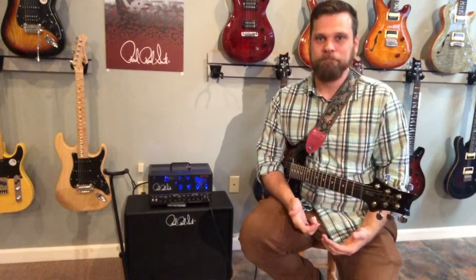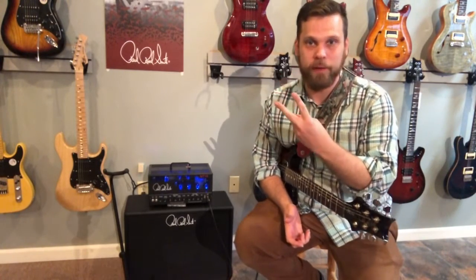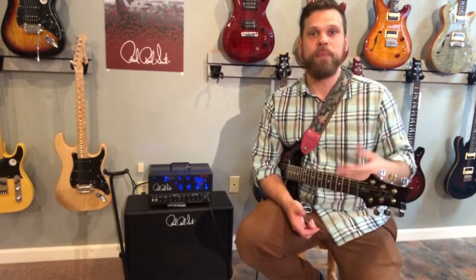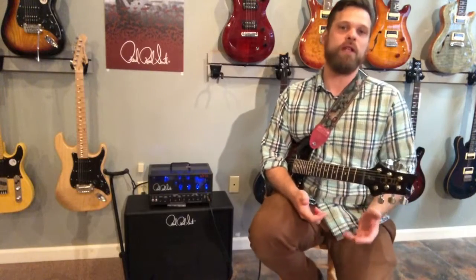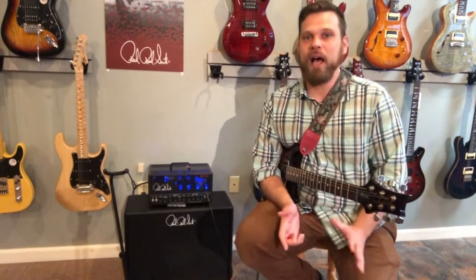This is not a Swiss Army knife of amplifiers — it's a two-trick pony, and I don't mean that in a bad way. A lot of people want everything they own to do everything, but it's just not going to give you anything good. Unless we're talking about the Axe-FX or the Line 6 Helix — those are really nice — but this is not for that.